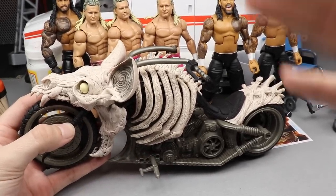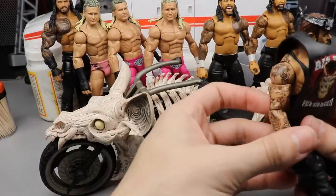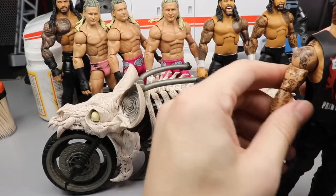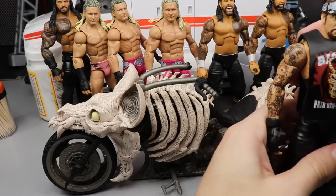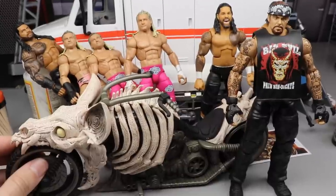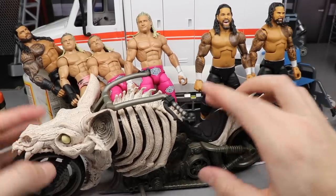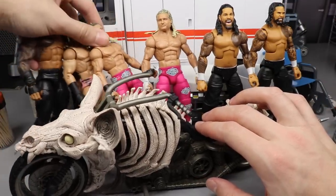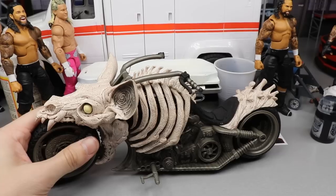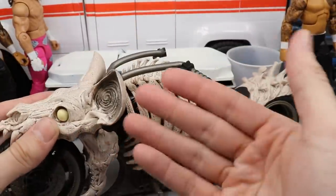So this is a DC Bat Cycle and I wanted to do a quick short review, show it off. Again, it's not a WWE figure vehicle but it is definitely in scale. You guys already saw the Undertaker riding the motorcycle, so since we have this Death Cycle here, I wanted to put it up next to the Undertaker and showcase it to you guys. I found it at my local Target the other day.